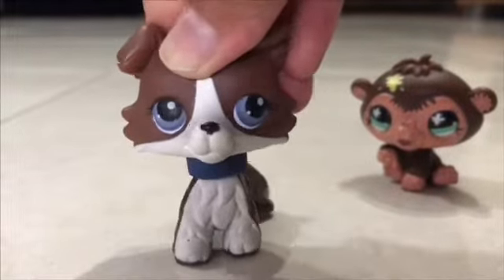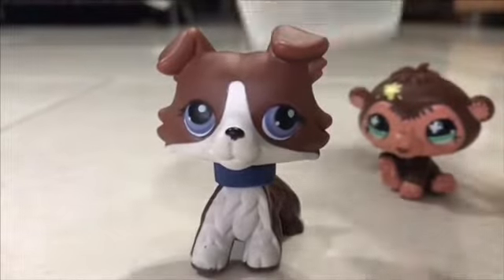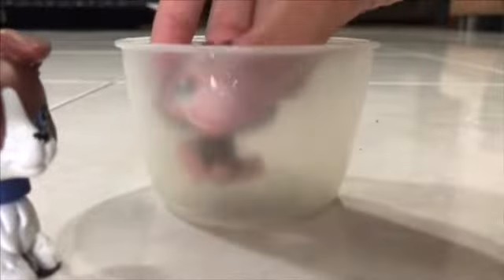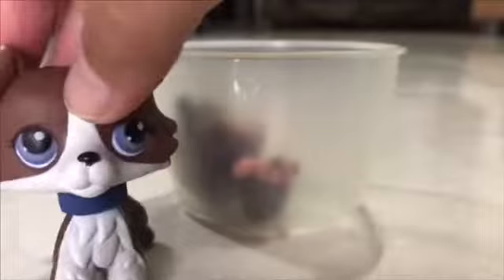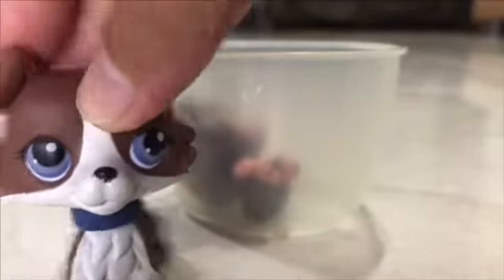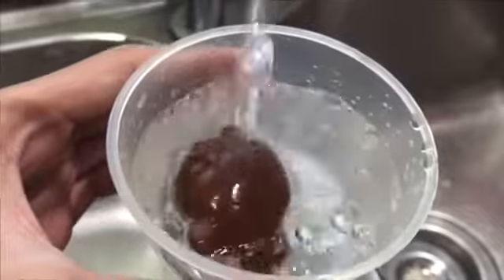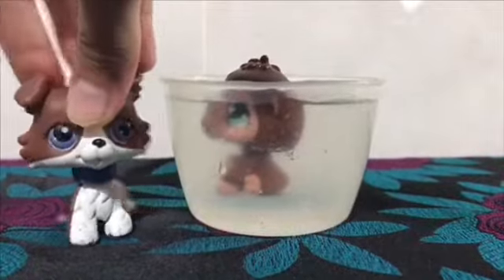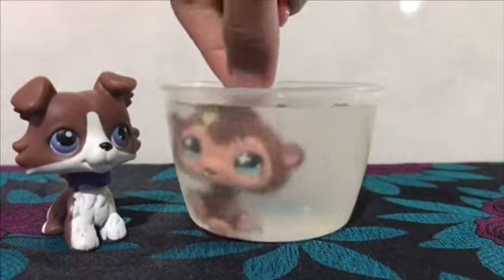I have a little container to put the LPS in. I'm gonna put it in and fill it up with some water, then put it in the freezer. Here is the LPS — as you can see, it is not completely under water; the head is still on the surface, but I don't think I can do anything about it.